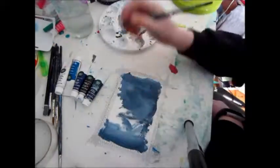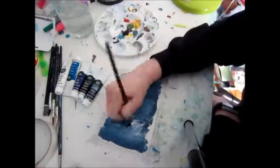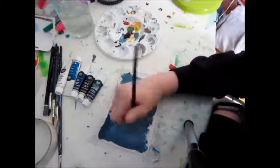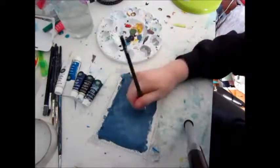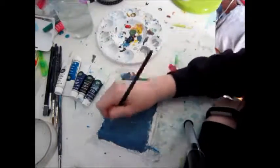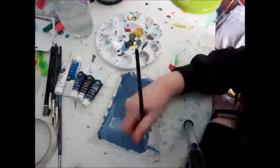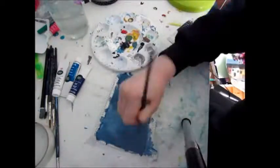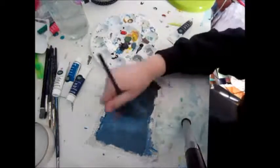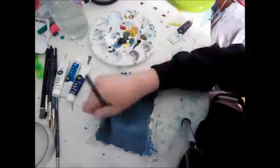To start off I'm just painting in a black blue sky for the night time sky painting I'm doing today. I used some white, Prussian blue I think it's called, and some Mars Black to make this the color I wanted.